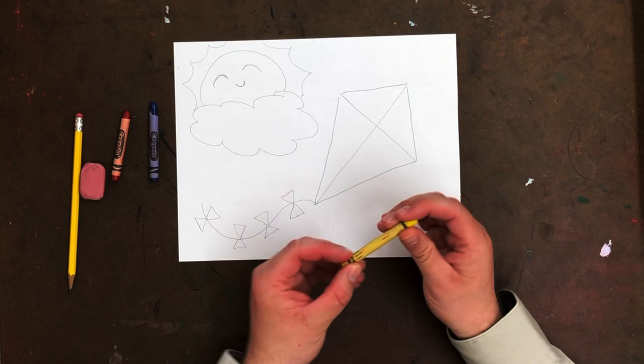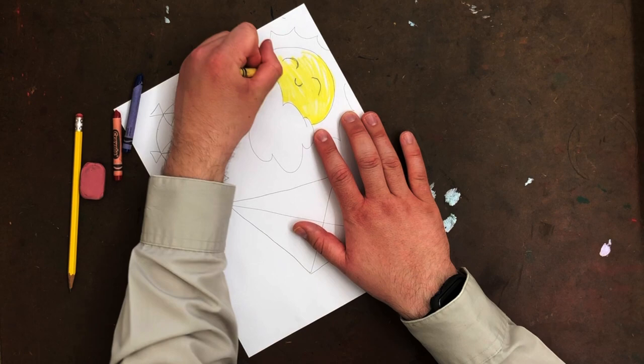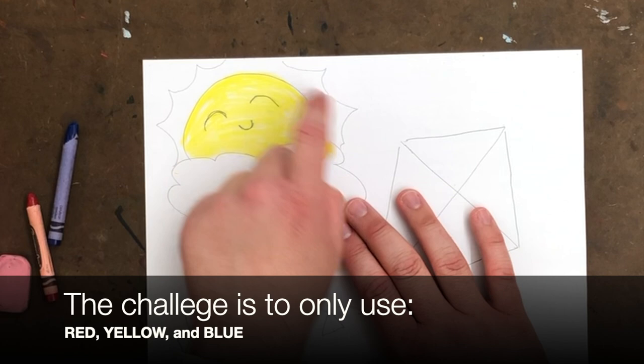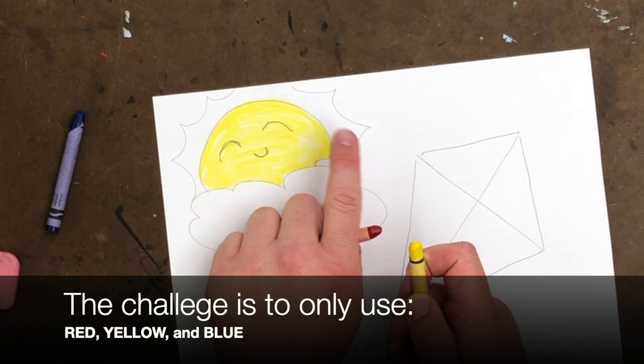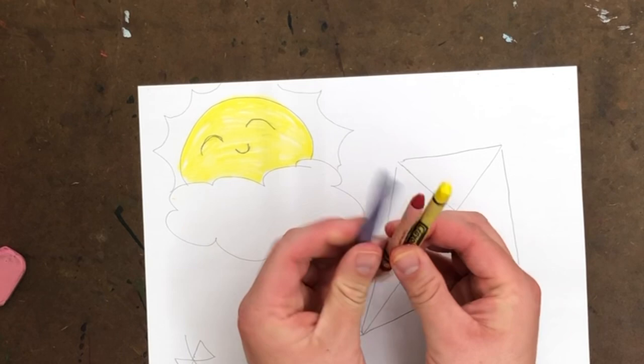Yellow obviously would make sense for the sun, so I'm going to color that in — I'll fast forward while you see me doing that. So there's my sun, but the whole sun isn't quite done. I've got the outer rays that probably should be done as well, and if I just color yellow on that again it's not going to look great. Normally you'd have a darker yellow or orange. You can use crayons or colored pencils for this, as long as they're the same three colors: blue, red, and yellow.